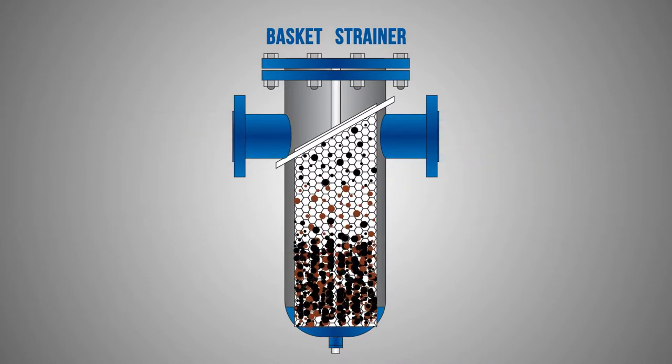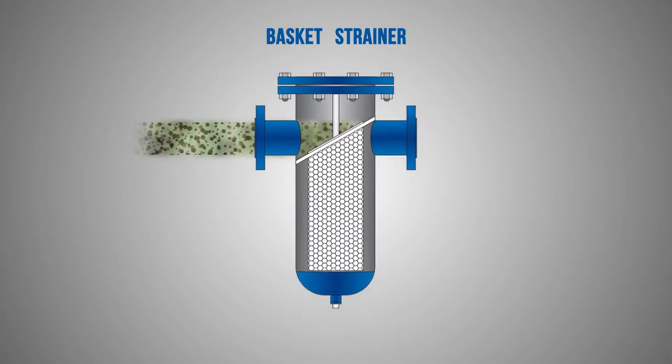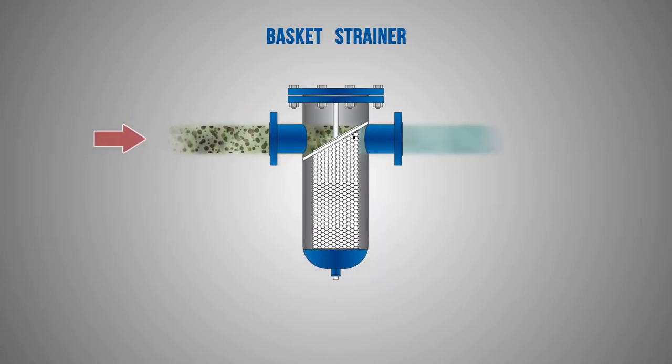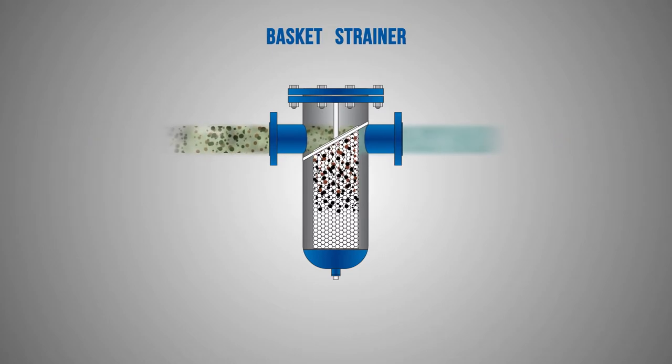If properly cleaned, it can be reused many times. The most common is a simplex strainer, but duplex or automatic arrangements can be designed for operations where stopping for cleanup is not desired.